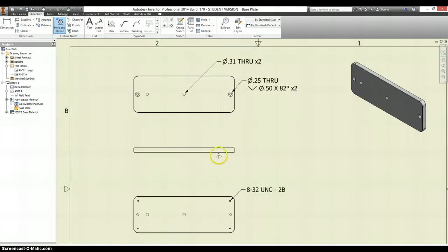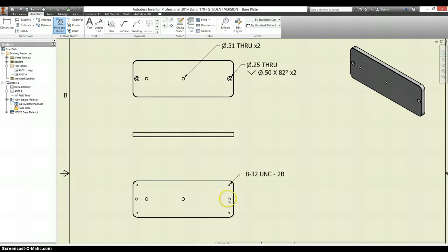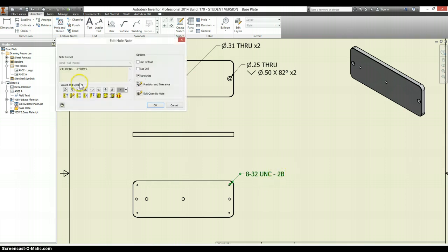If you reference between the top and the bottom, these four holes I already annotated up here, so this is the only one I need to annotate on the bottom. And there's more than two — I could say times four, but I'm just going to put a TYP, which stands for typical.